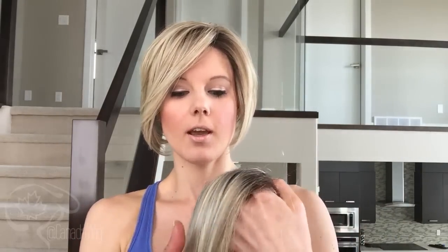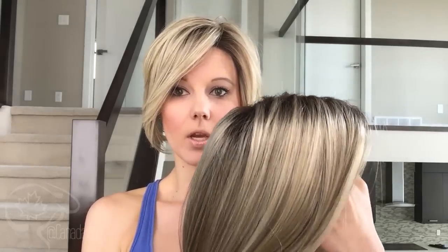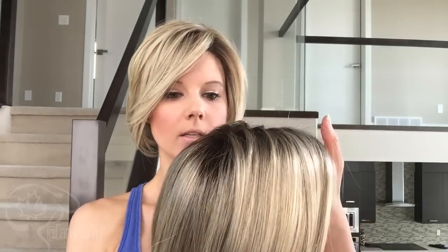Quite a pretty blonde with the dark rooting. And then what I have here is a Kristen, which is also part of the smart lace collection, and it is 12 FS8 as well but it's synthetic fiber, so you can see there is quite a bit of difference in the color tones here.